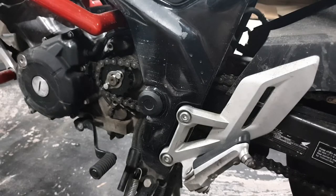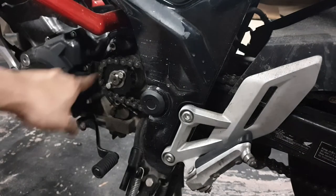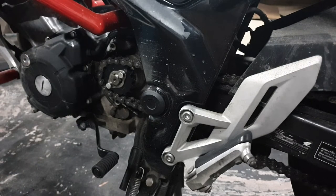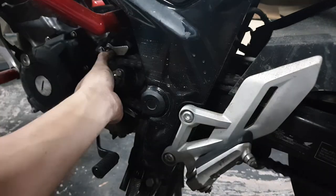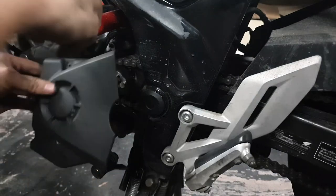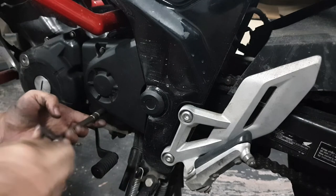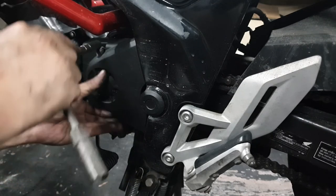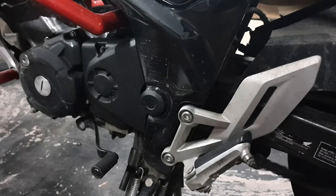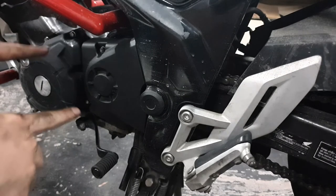Now back to the front — we need to put this cover back on. Something worried me: since we have a bigger sprocket, hopefully the metal cover would clear it. Let's see if it does. Oh my god, it barely — just barely — clears it. But it does clear it. This is just a cover, so don't torque it too tight. It's not rubbing — the sides of the sprocket are just right.